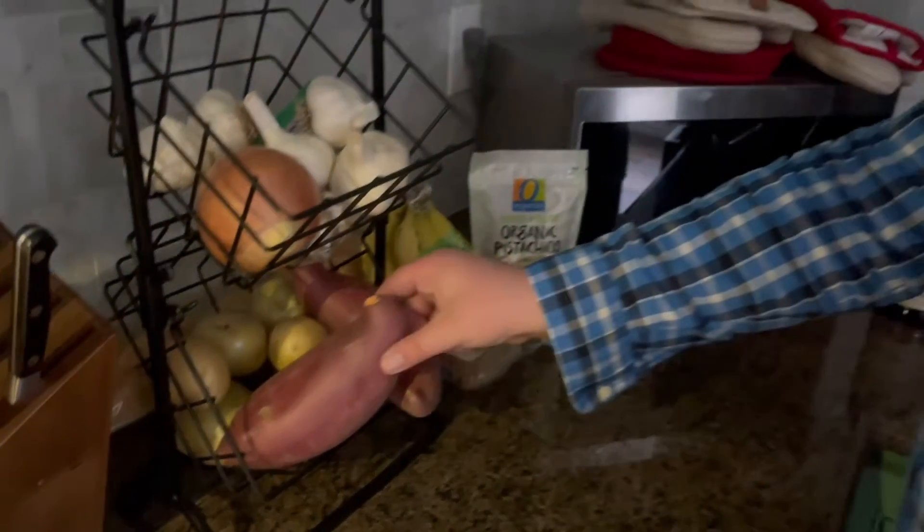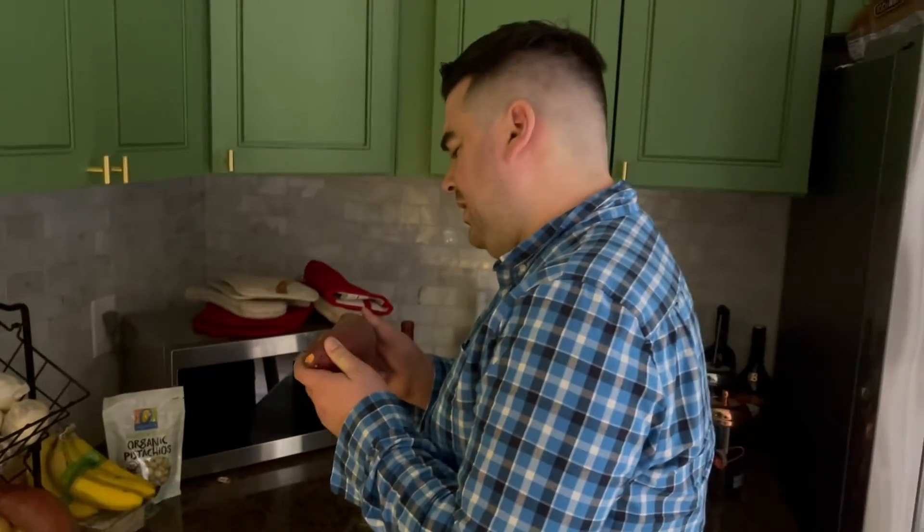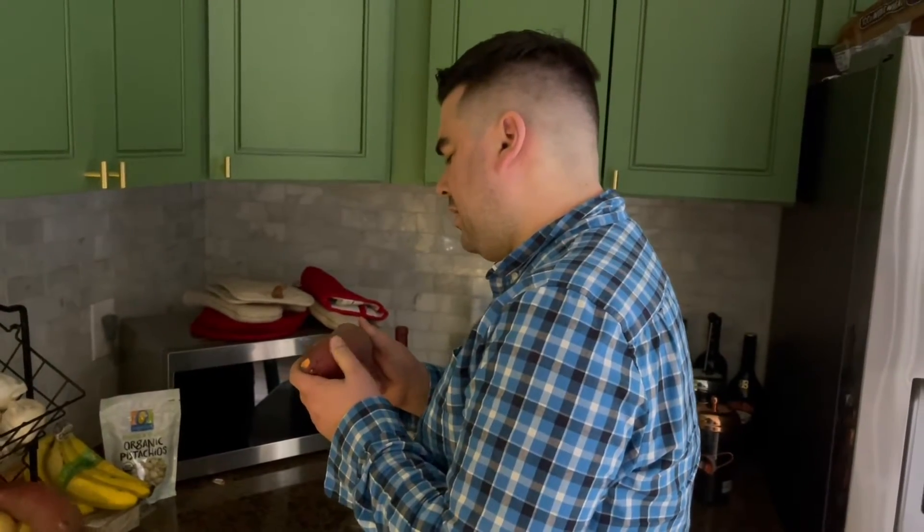Hmm, bananas, sweet potatoes. Sweet potato fries sound pretty good. Let me show you how to go make them.